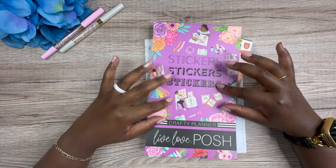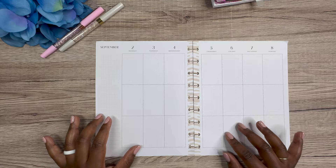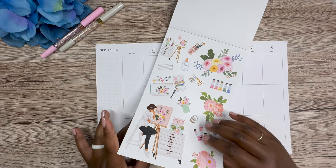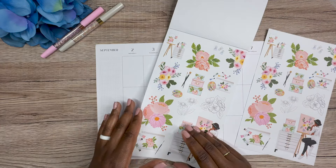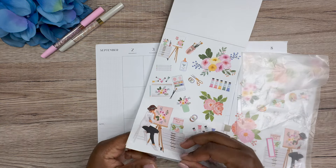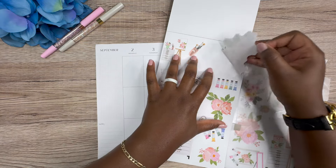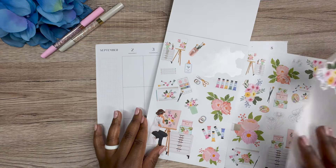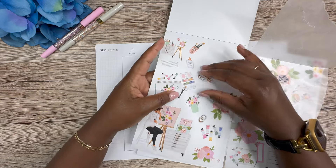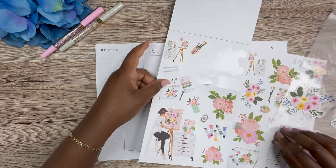Today we're doing a crafty planner spread for my best friend's planner. She uses a vertical Happy Planner in the size classic. I'm going to be using this set right here — actually, there's one with a Black skin girl. Yeah, we're going to use this. Let's rip this out. Oh, this one has a little bit more floral. I think I'm going to want to use that floral too, so I'm going to grab this floral because I know I want to use that.